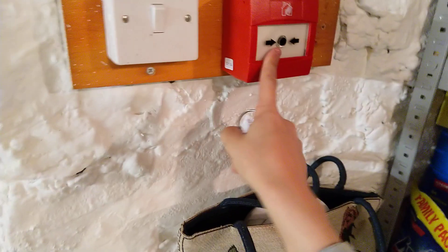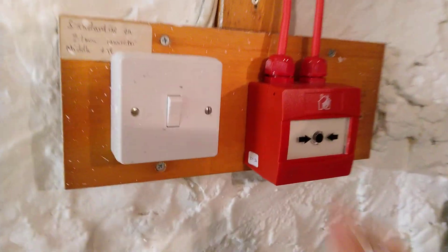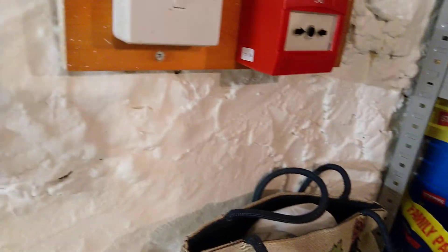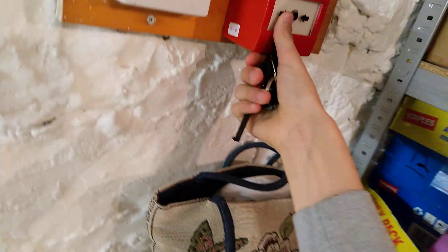So I'm going to start with the synapse call point. One thing you'll notice with this: the sound is going to go off way quicker than it did with the C-TAC, because the C-TAC for some reason had quite a long verification delay. This one's much quicker and I do prefer it being quicker.